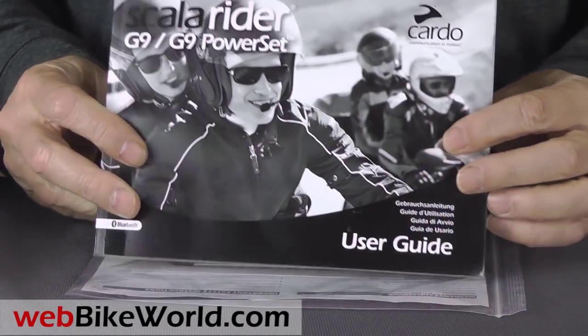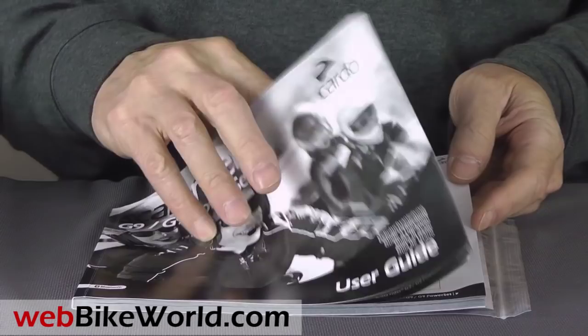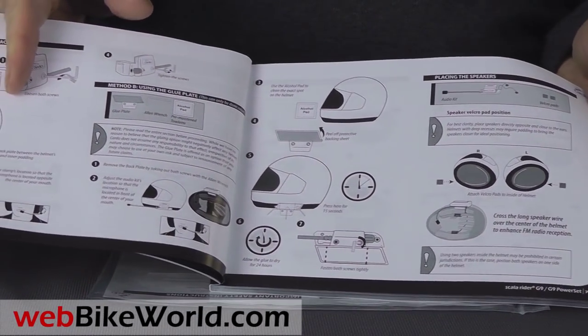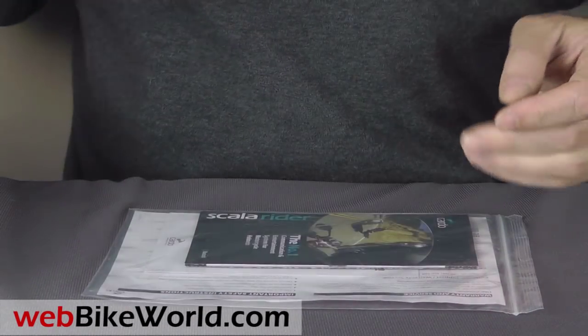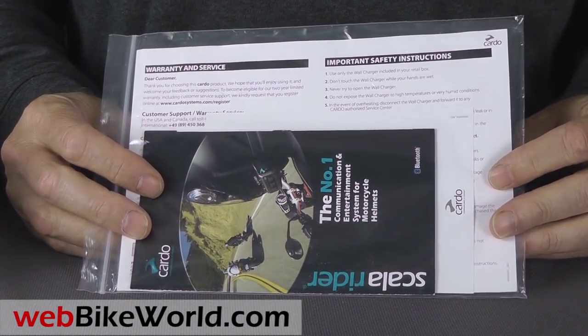You really should give the manual a careful read as you work your way through the many features of the G9, but one nice thing about modern motorcycle intercom systems is that many of the features and button pushes have become standard, so it's not that difficult to figure it all out.